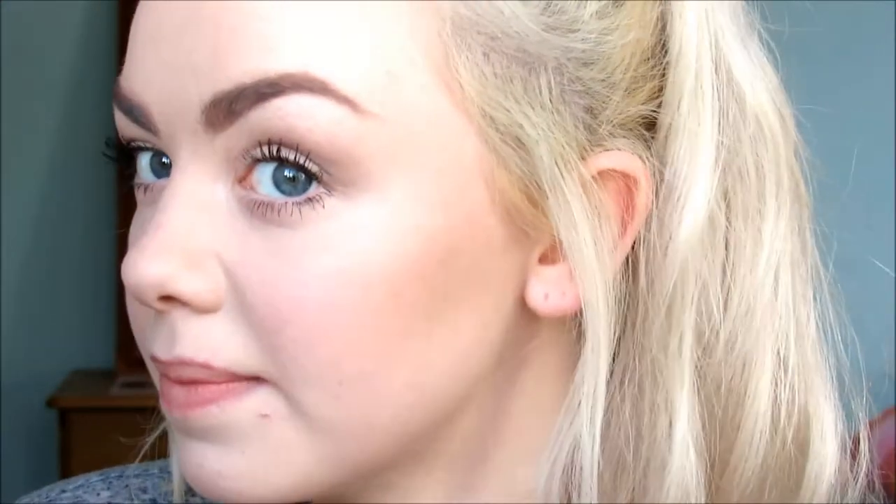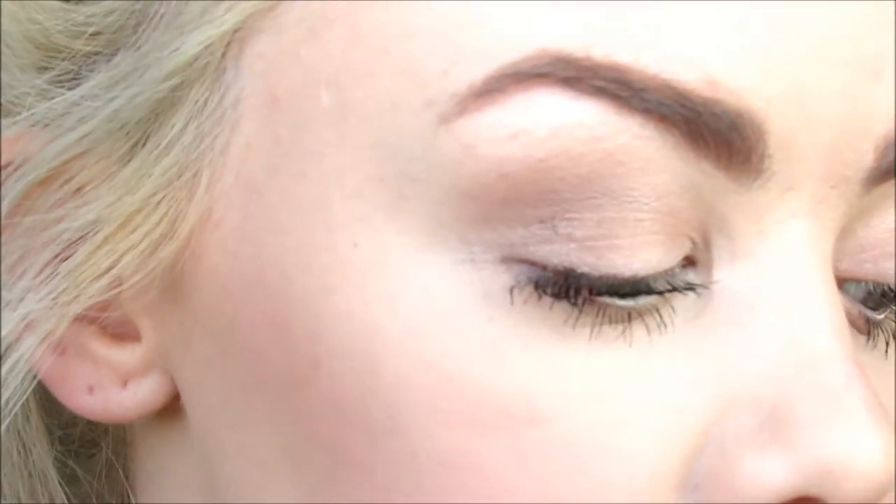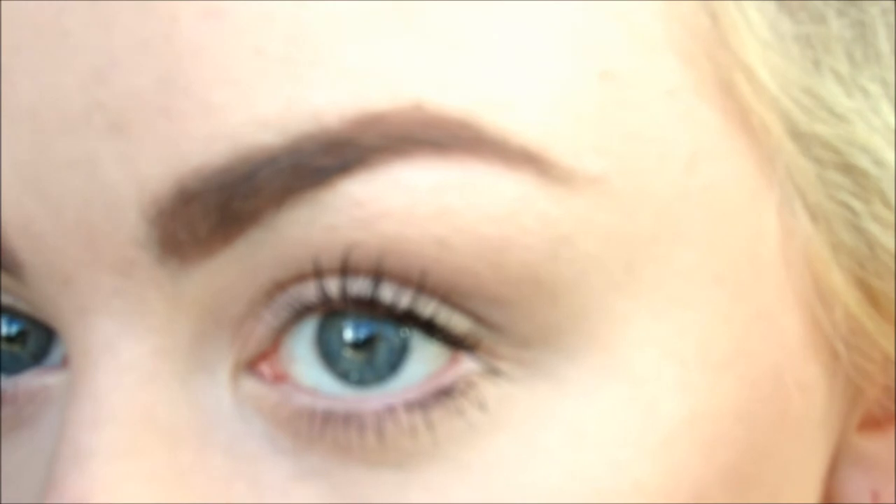And that's it — that is how I do my eyebrows. Some people still might find these too dark or harsh, especially for my hair, but I don't feel complete without them and I like having big brows. That's them — that's my slugs.